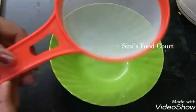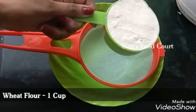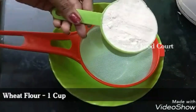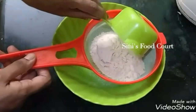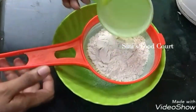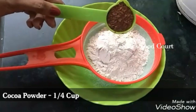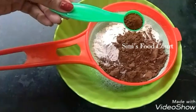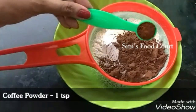I'm going to show you the dry ingredients. I'm going to add 1 cup of gothambboda, then add my maida. I'm going to add the gothambboda, then add cocoa powder. We are going to add 1 cup of gothambboda, then 1 teaspoon of coffee powder.